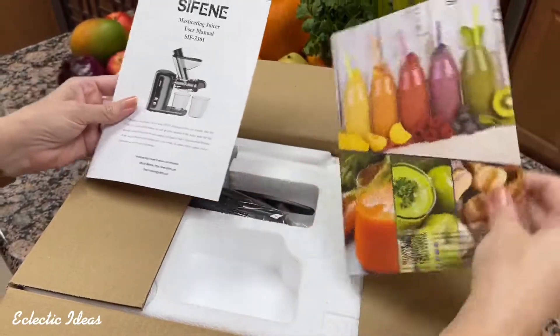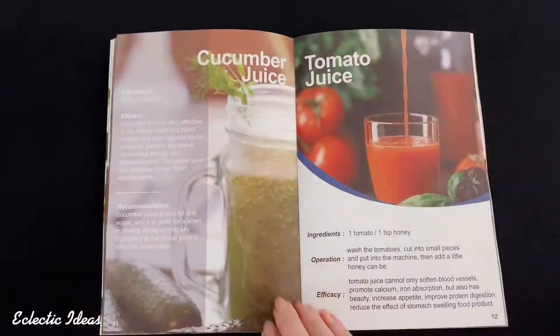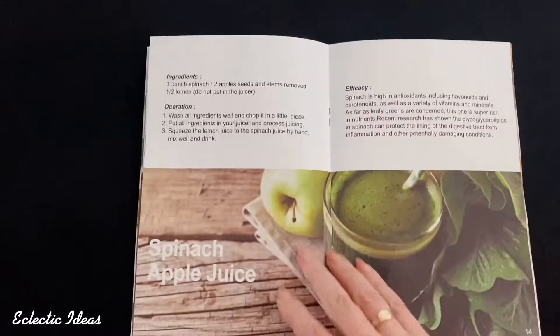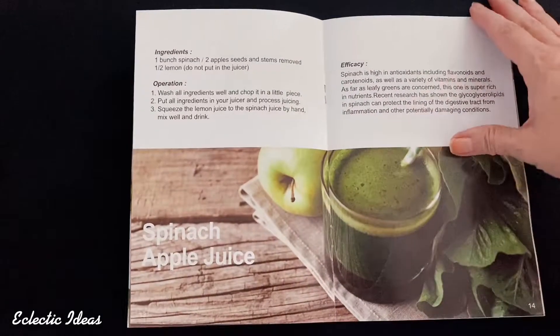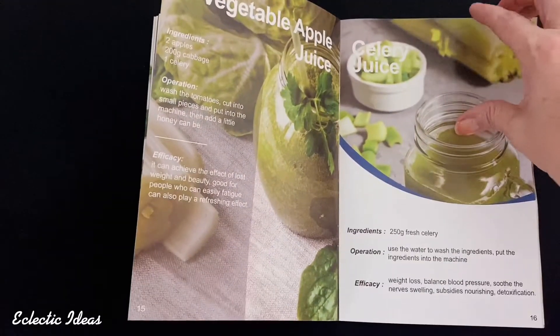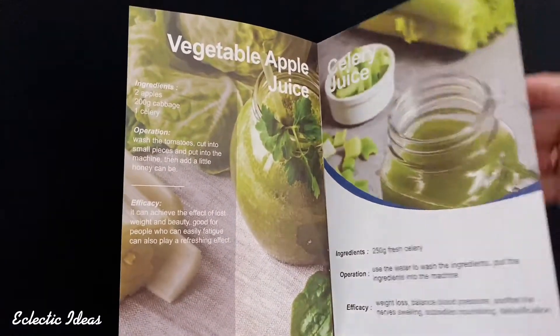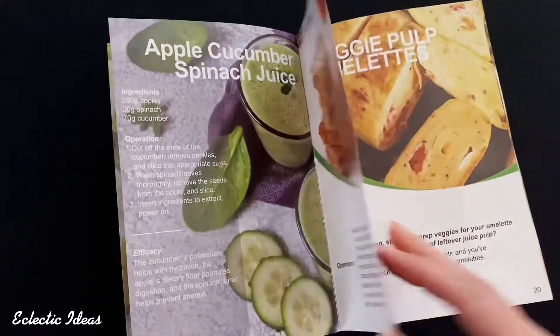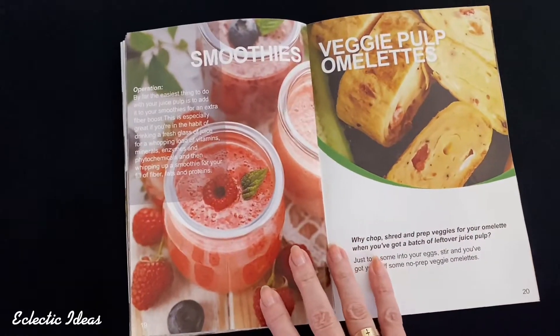Here's the user manual and the recipe guide. In the user manual, we're cautioned against feeding the juicer sugar cane, mango, or guava. Slow masticating juicers extract and separate all the juice from the pulp. In here you can see all these different recipes to extract the nutrients and the vitamins from the juices.